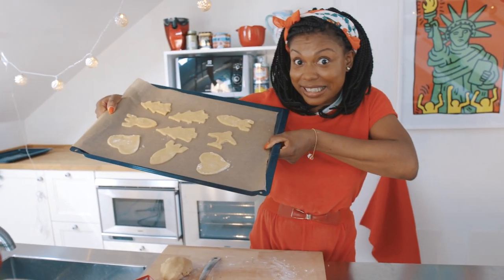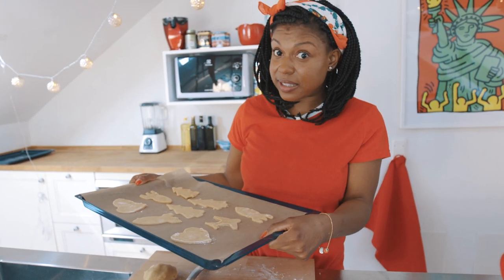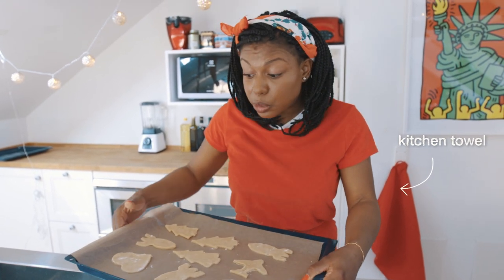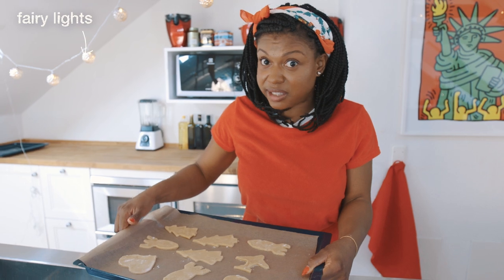Here are our cookies. You're just going to place these in the oven for 6 to 9 minutes, but keep an eye on them. As soon as they start to brown around the edges, they're done.